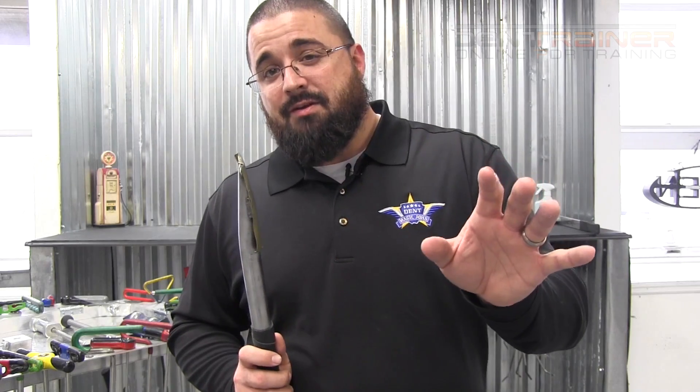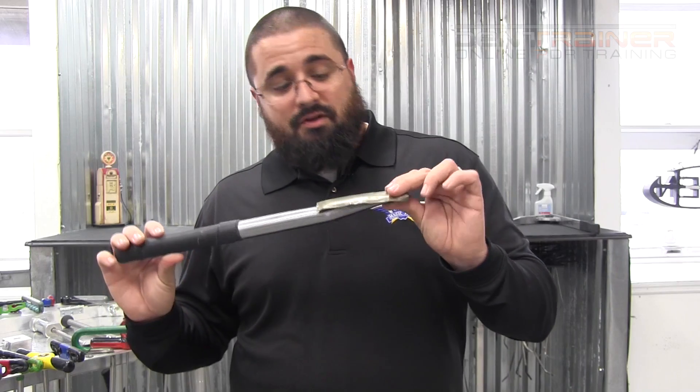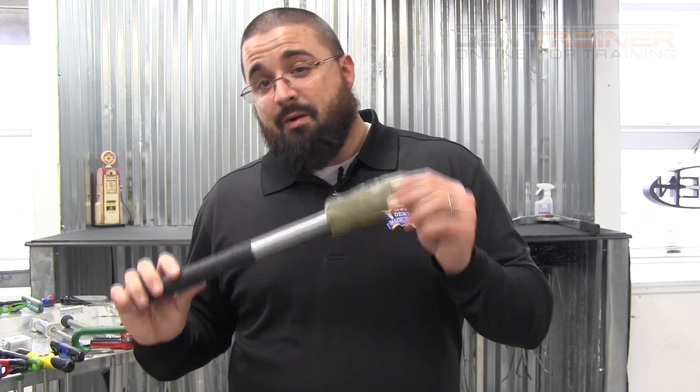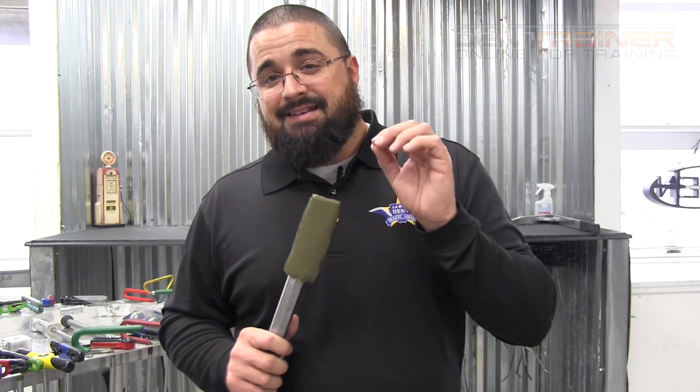Out of the box, number one you get to watch that video. I recommend if you do purchase this slapper tapper, make sure that you get a link to the video and definitely watch it. There were a lot of things that I learned. When I first got it I was able to use it, but I can definitely use it much more effectively after watching his video.